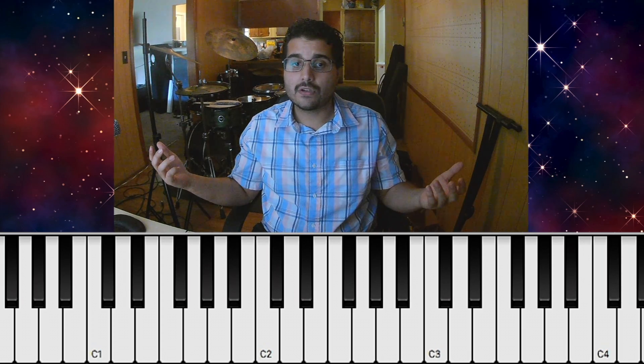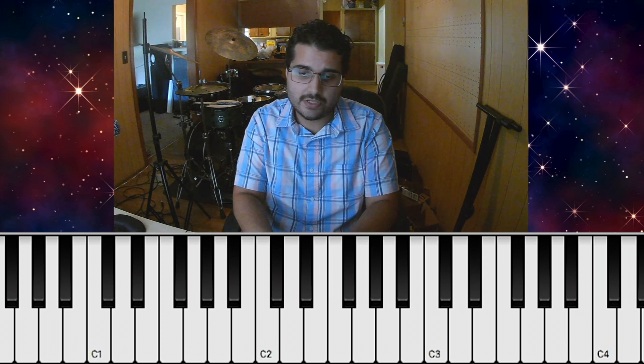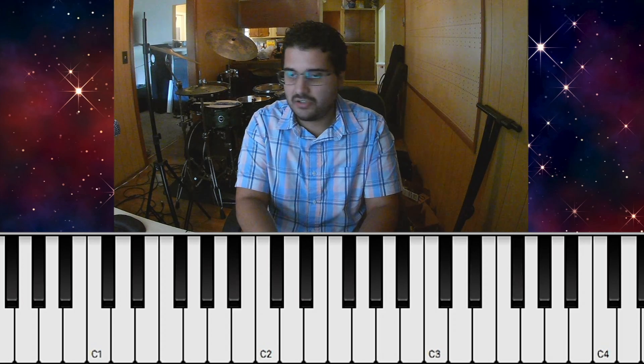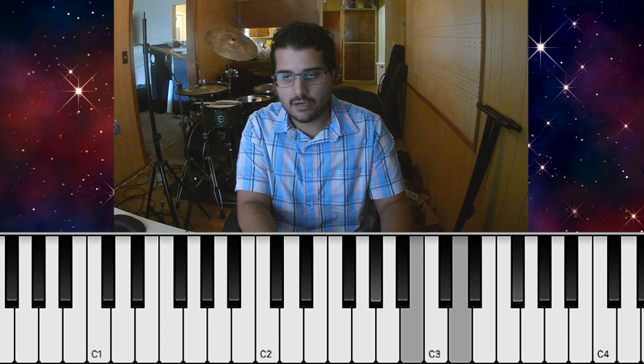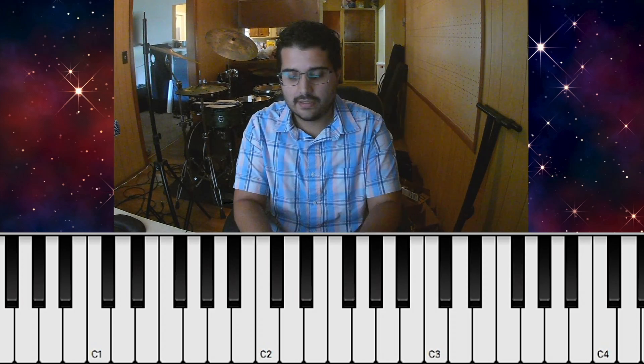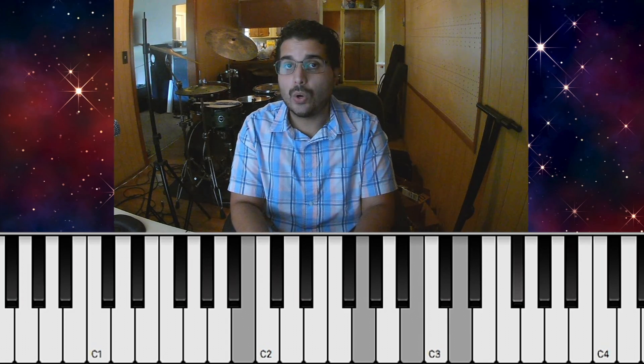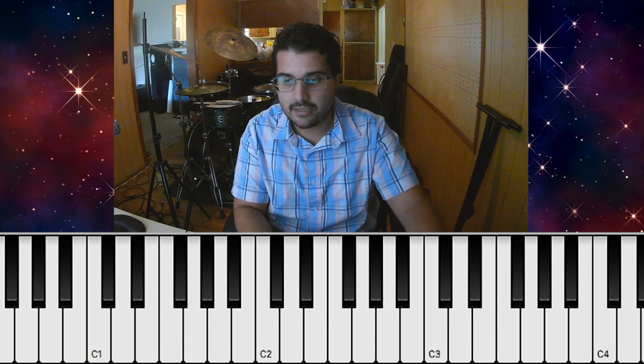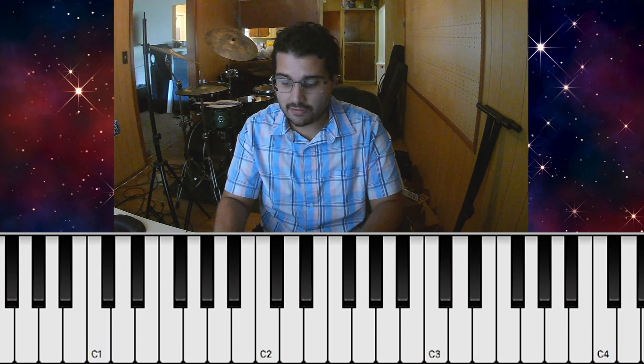The last part of this song is just a jam in B minor, which is the key of the song. We just kind of go off playing chords around an ostinato in the bass. Sometimes I like to superimpose some chord qualities over the B minor riff that he's playing, so it sounds something like this, for example.